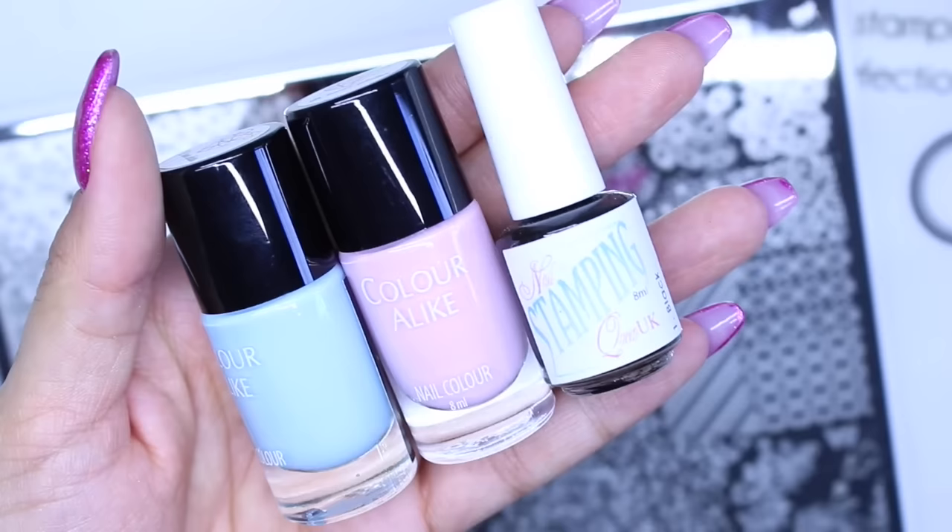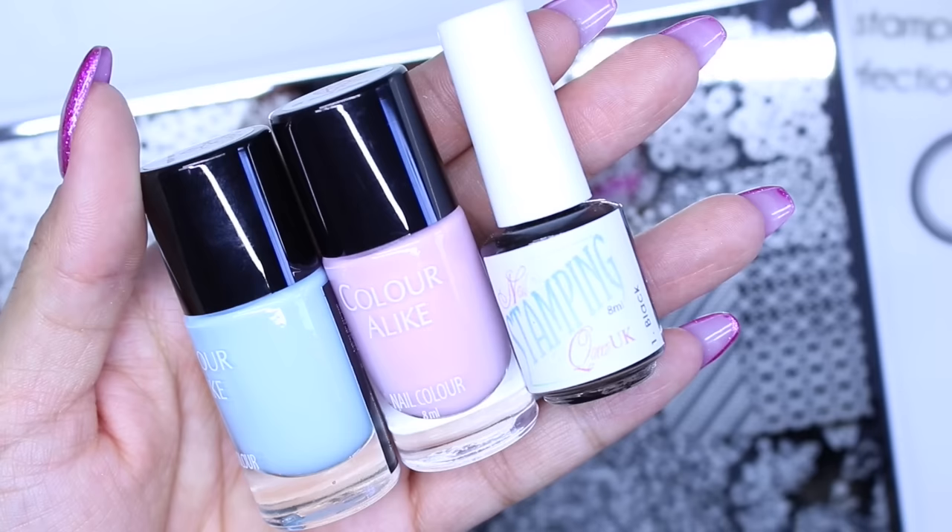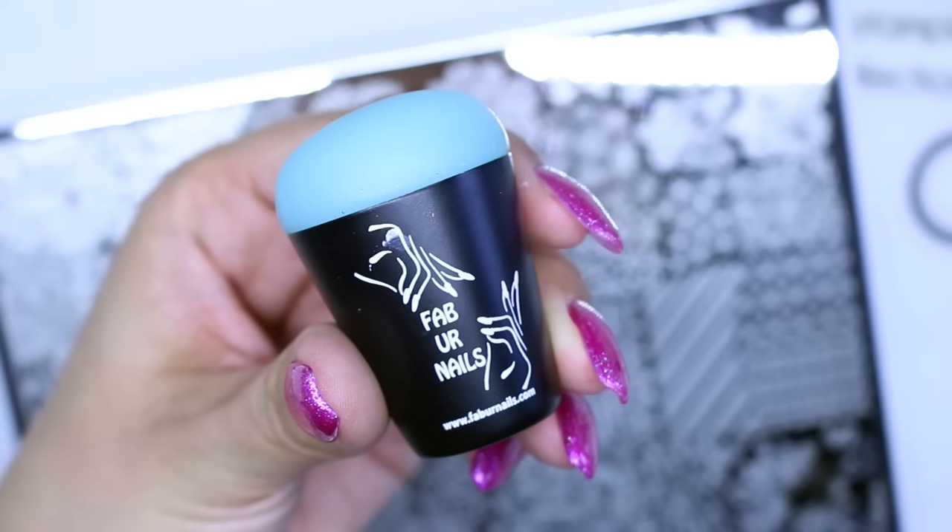To test these out I'm just going to use a selection of Colour Alike and Nail Stamping Queen polishes, and my Fabi Nails jumbo stamper, which I've used quite a lot in my videos lately.